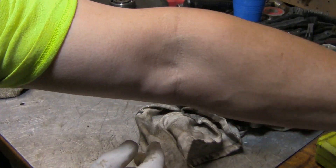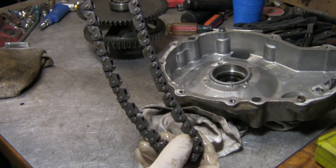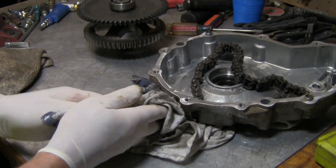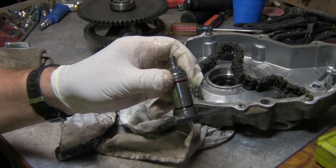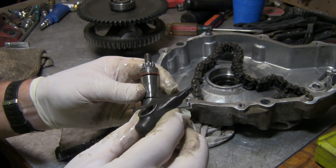So we only need two parts. The chain is nice and tight, so there's no issue with the chain. I'm going to order these two parts and put it back together.